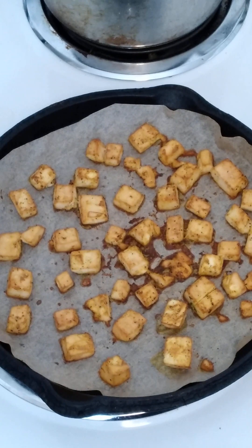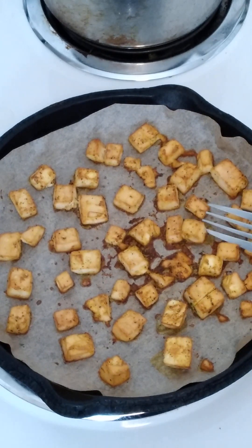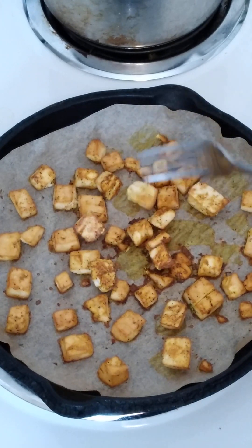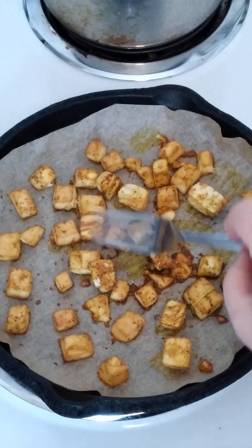The tofu has been in the oven for about 20 minutes, and I'm going to start turning some of these over, and put them back in after I'm done doing this.